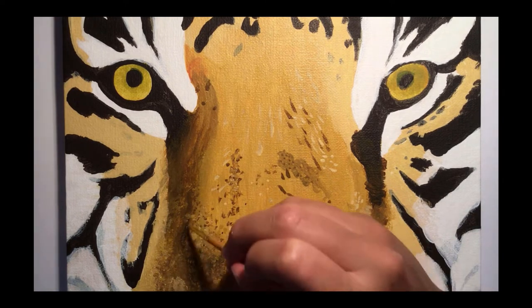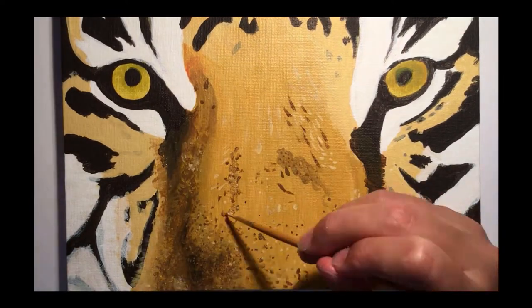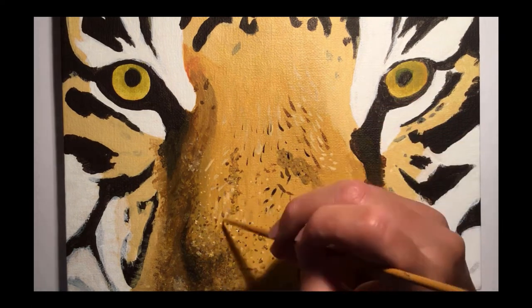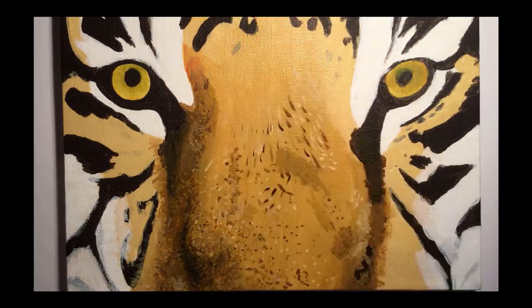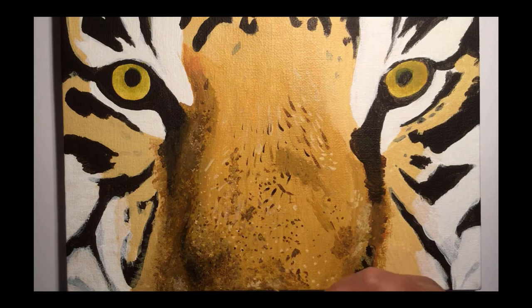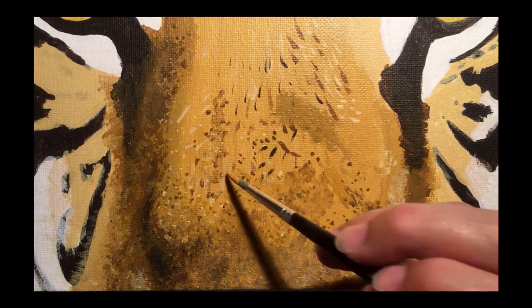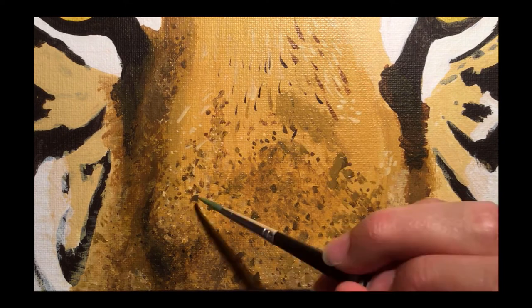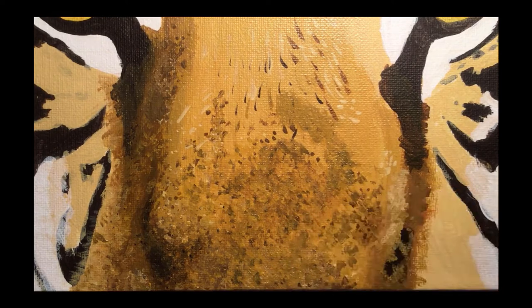This meant that I ended up using a technique called pointillism to add the texture on the nose. This involved adding lots of tiny dots in a range of different shades of brown and yellow ochre to give depth and the correct texture to this part of the nose. As you might imagine, this took quite a while but personally I think the final effect was worth it. I learned that I needed to mix up enough paint before starting, as often I would run out of a colour then forget how I had mixed it, which added to the length of time it took.